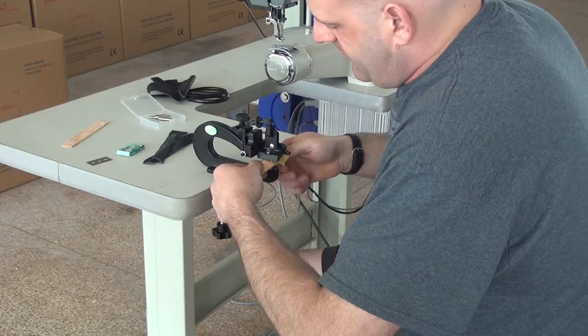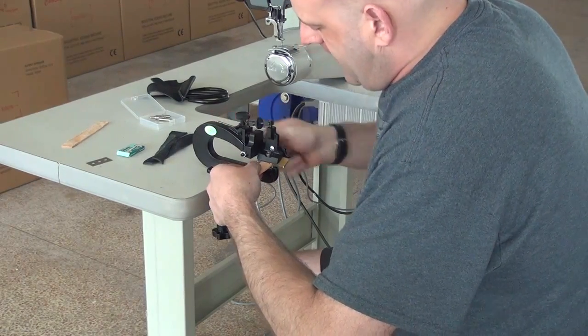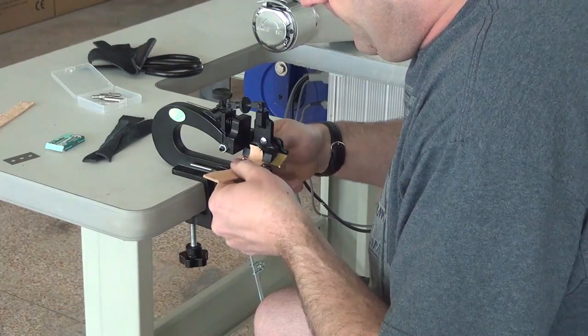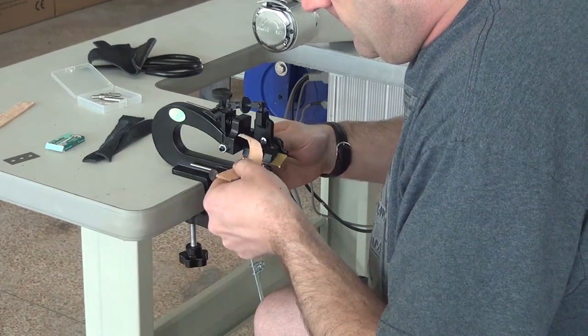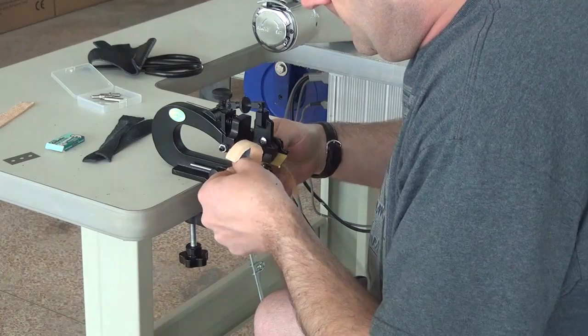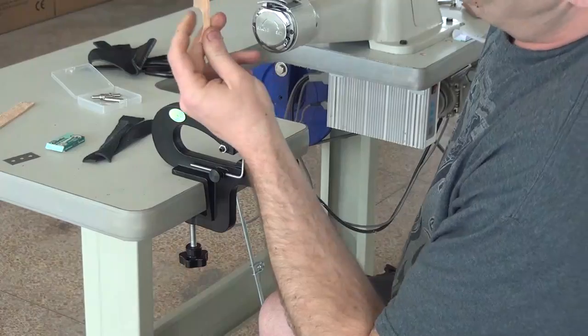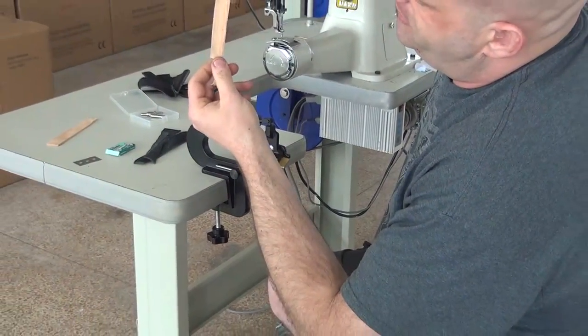Again, you lift the handle up, insert the piece into the machine, drop the handle, and then you simply pull it through. Right on the edge of the piece here, I shaved off a little bit too much.